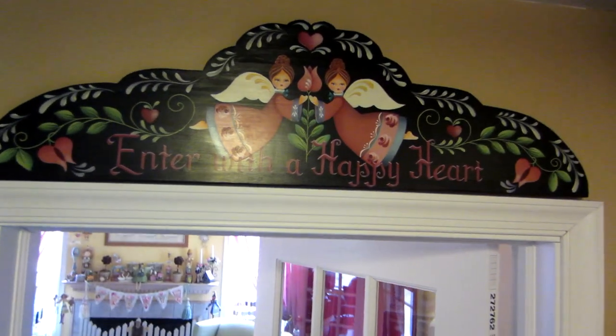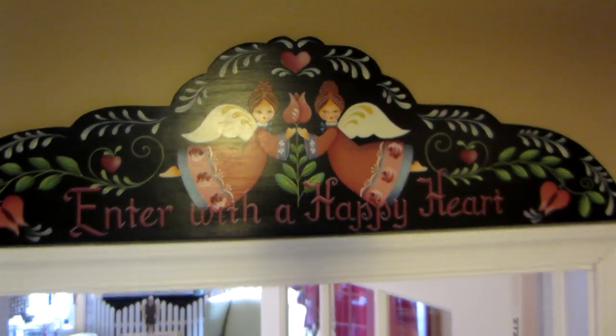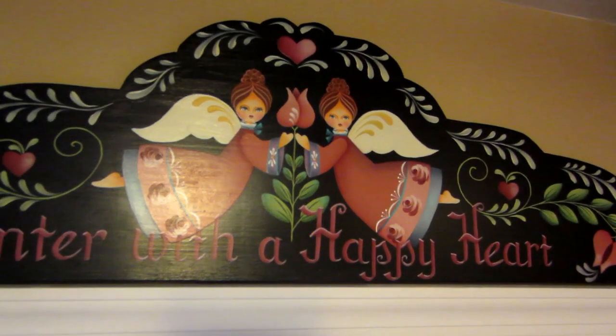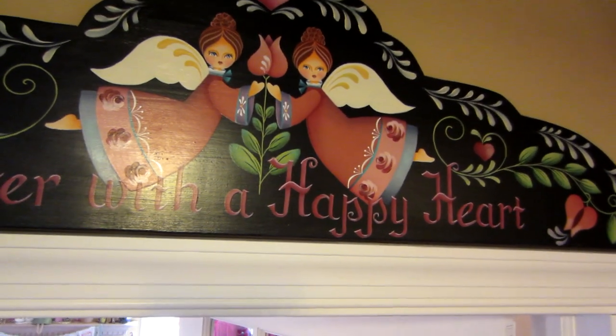This one I love. It's another Rosemary West and it says 'Enter with a happy heart.' It's just some really old school folk art — angels, tulips, hearts. So that I wanted to share.